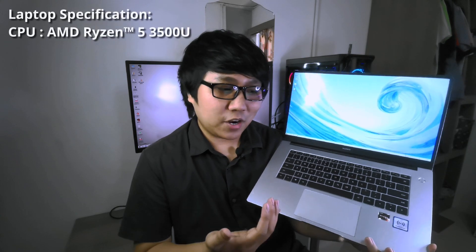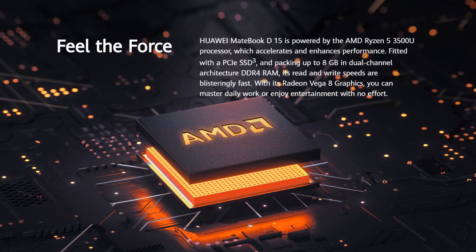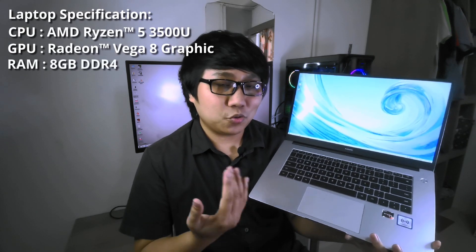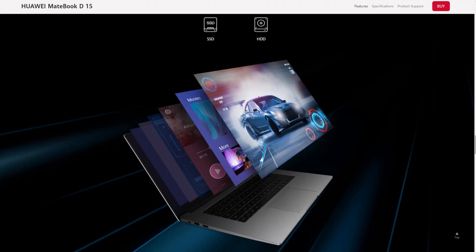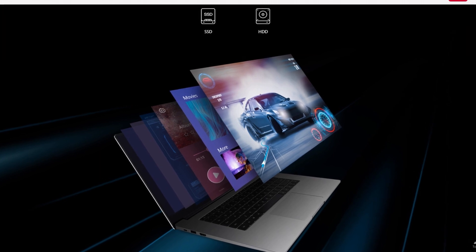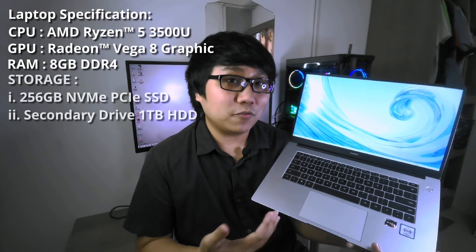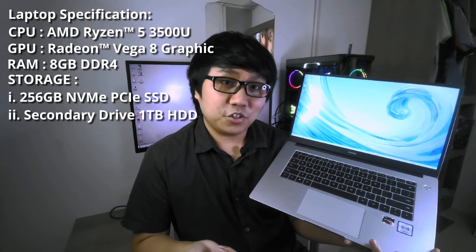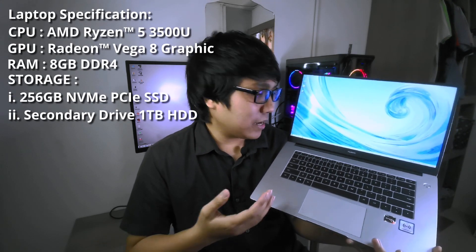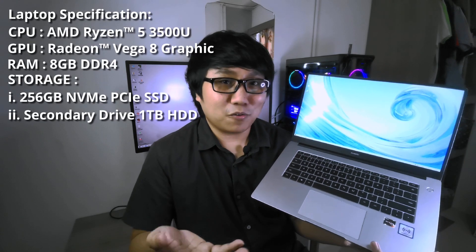Moving on to performance and the internal specifications for this laptop. This bad boy is equipped with the AMD Ryzen 5 3500U CPU, accompanied by AMD Radeon Vega 8 graphics. Aside from that, this laptop also has 8GB of DDR4 RAM clocked at 2400MHz. For storage, this model has 256GB of NVMe PCIe SSD for fast storage and booting Windows, and it's also accompanied by 1TB of HDD for massive storage — which should be sufficient for most people out there.